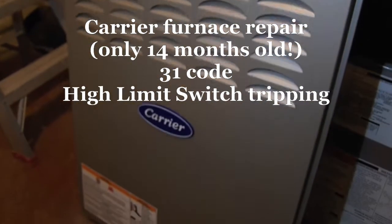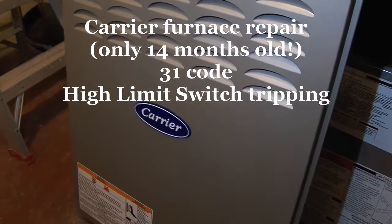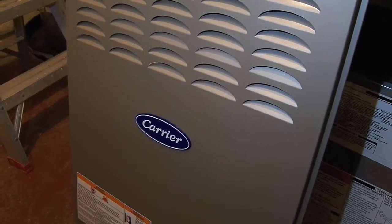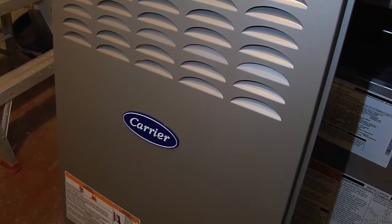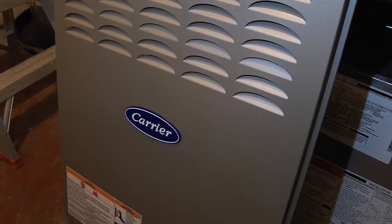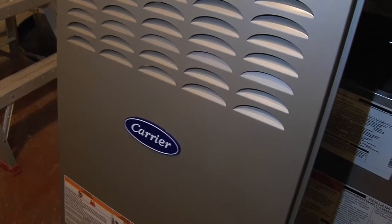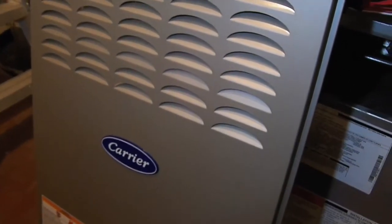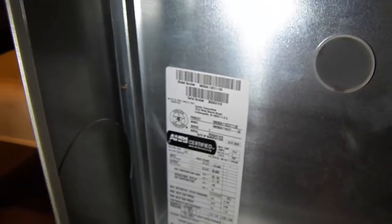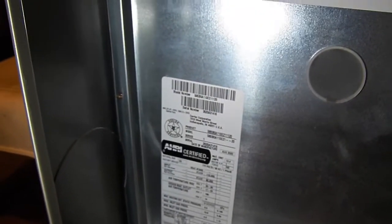Big Slick here with a Carrier furnace repair video. This furnace was installed brand new in October of 2020, and as of today's date — January of 2022 — in only 14 months there's already been a defect in this furnace, which is quite disappointing. The manufacture date on this furnace was August of 2020.